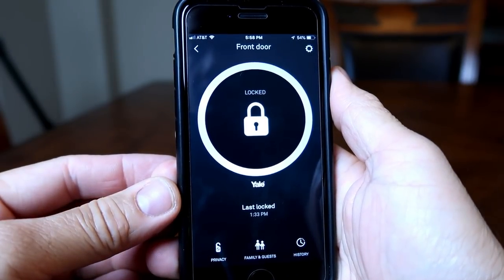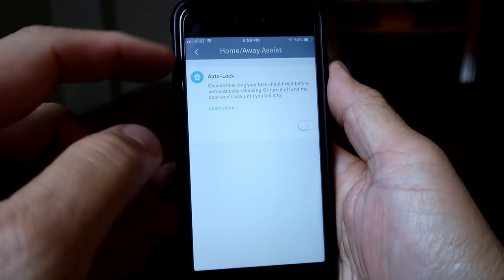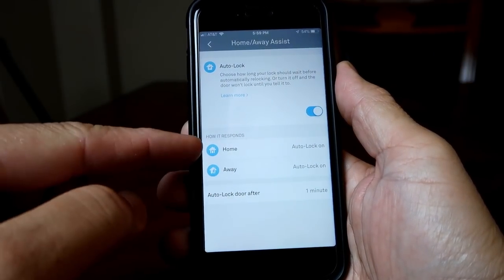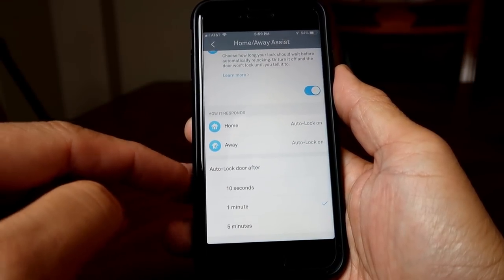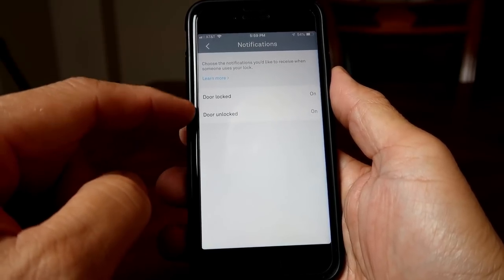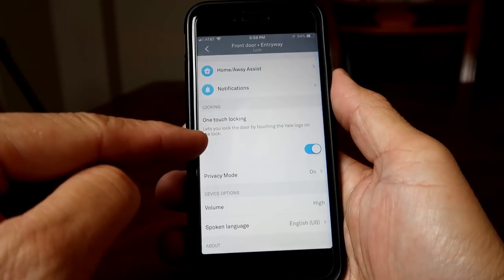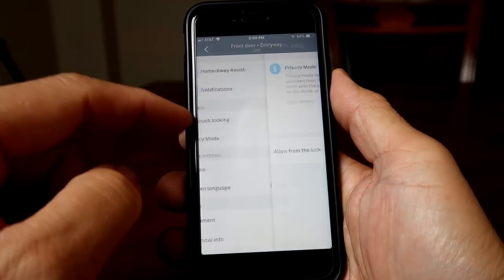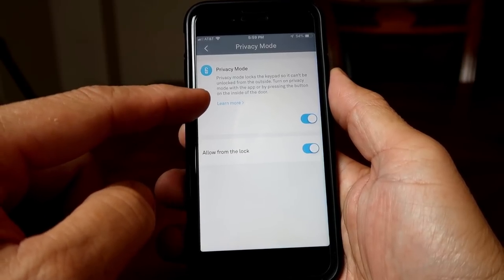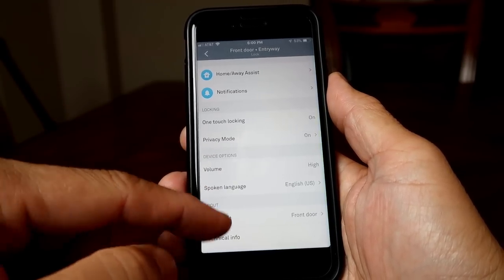Let's check out the settings on the app. Click the gear icon on the upper right corner and you will see the home and away setting, where you can set options for the auto locking feature. Turning it on, you can set it to lock automatically when you are home and when you are away, and set how long before auto lock activates — 15 seconds, 1 minute, or 5 minutes. We have notifications, where the app sends a push alert to your phone every time the lock is opened and locked. We have one-touch locking, which lets you lock the door by touching the Yale logo. We have privacy mode, which locks out the keypad so it can't be unlocked from outside. We have the volume setting for the speaker on the lock — silent, low, and high. We also have language, placement, and technical info.